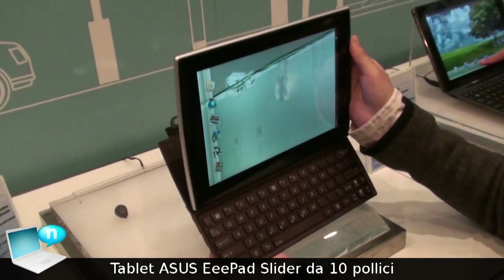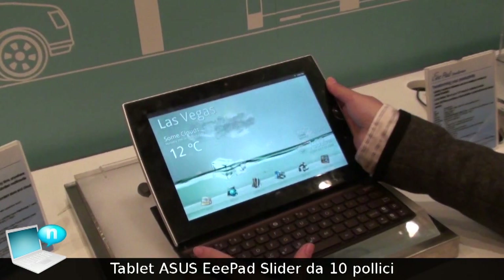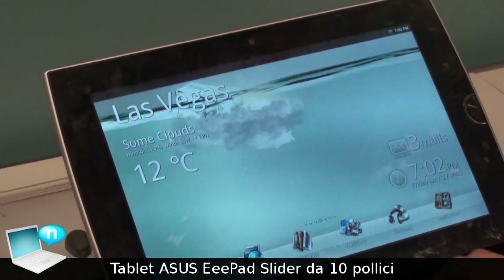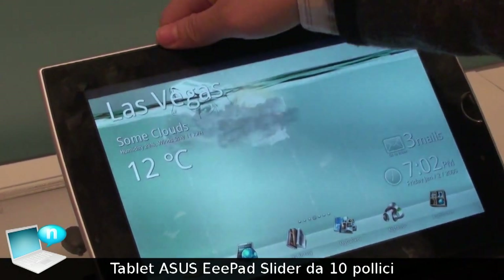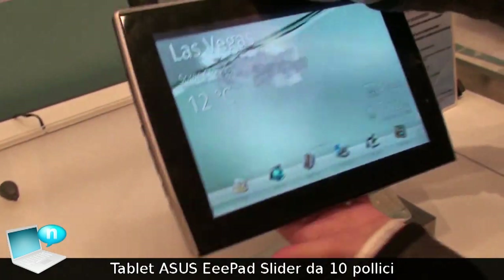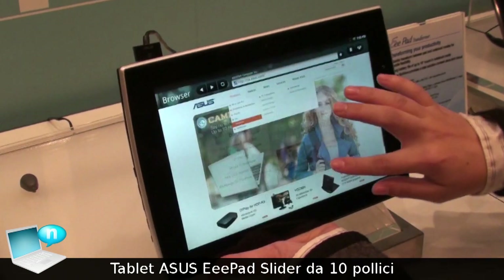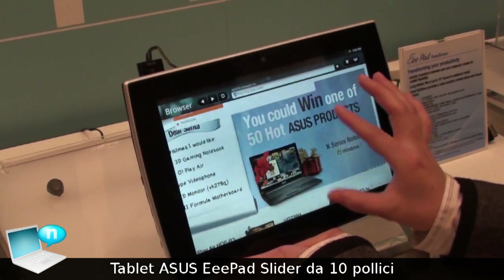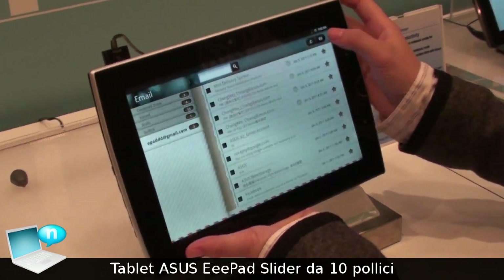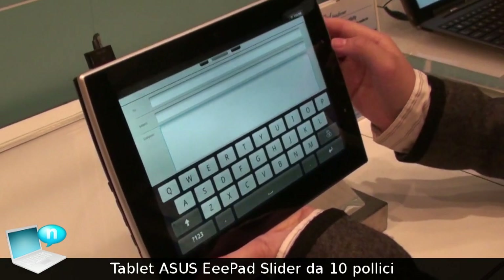This device is designed for people who want to use the keyboard more frequently. They can also slide it in and use it as a normal pad. But when you want to type in, like an email, for a lot of typing,